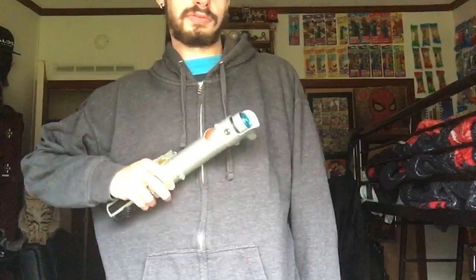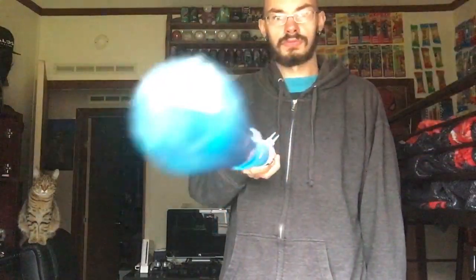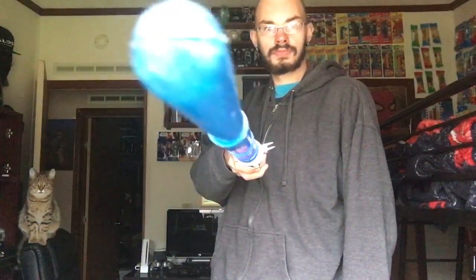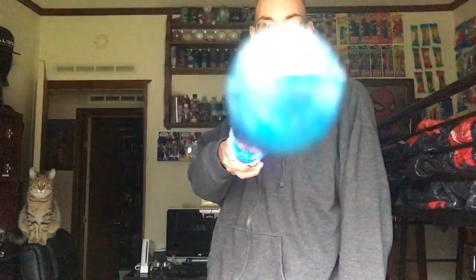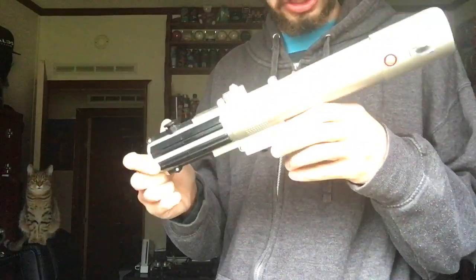I find myself just doing this the entire time. Fair warning though — it does say do not aim and point at people, because if you do that it can gouge somebody's eye out if pointed at their face. But I really like this thing.